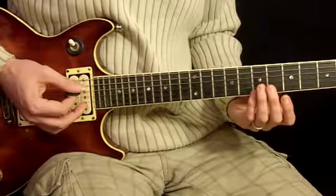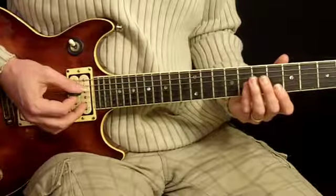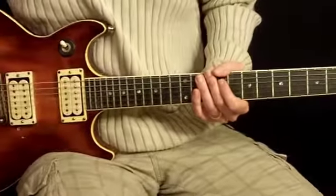Basically we've got all the parts we need to work with here. We just need to put them all together. And I'm going to demonstrate that for you now by playing along with the whole song.